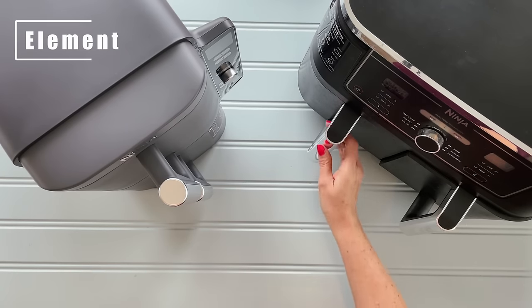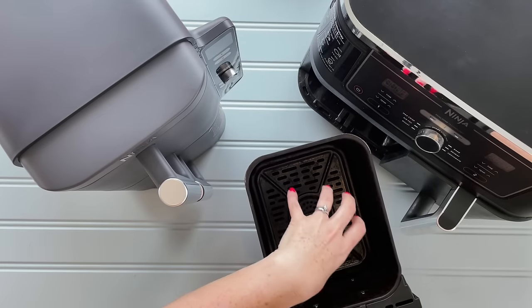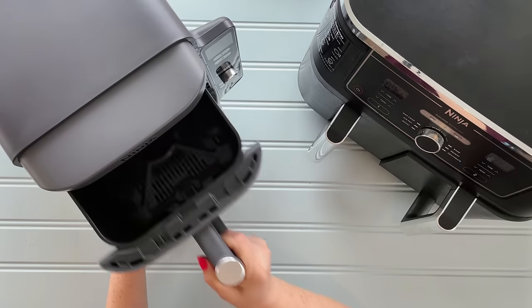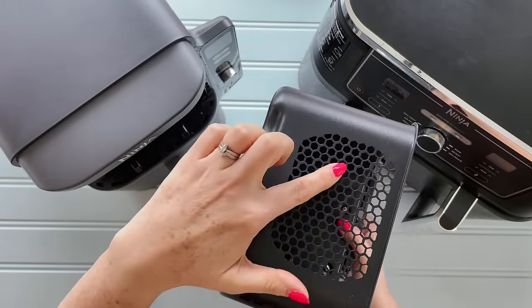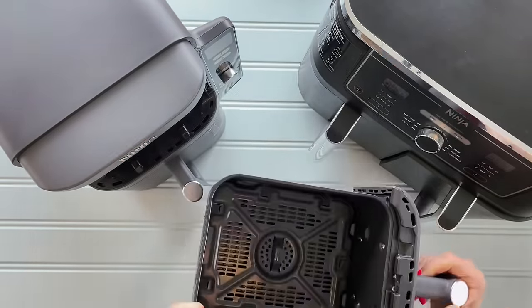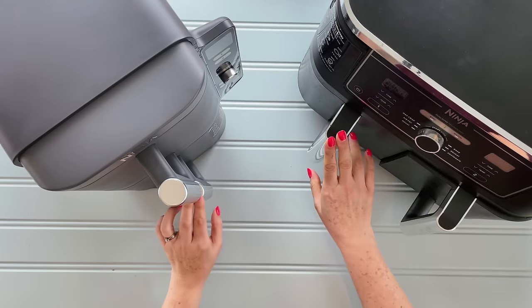The other big thing is where the element is in these two machines. With the Dual, there's an element at the top — the heat is produced and it fans down into the tray to cook. The major difference is with the Stack: the element is actually at the back of the machine, not at the top. You can see the mesh at the back of the basket — the heat comes in from the back in this machine, whereas in the Dual it comes down from the top.